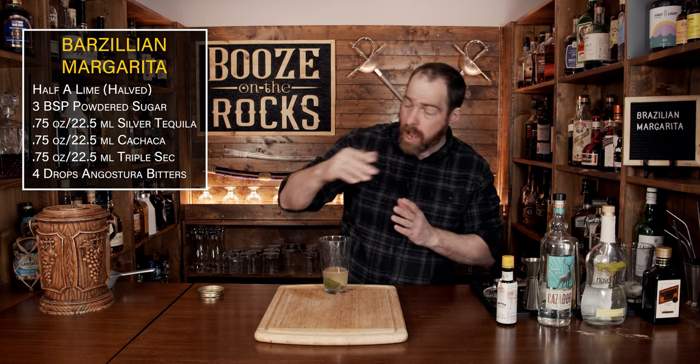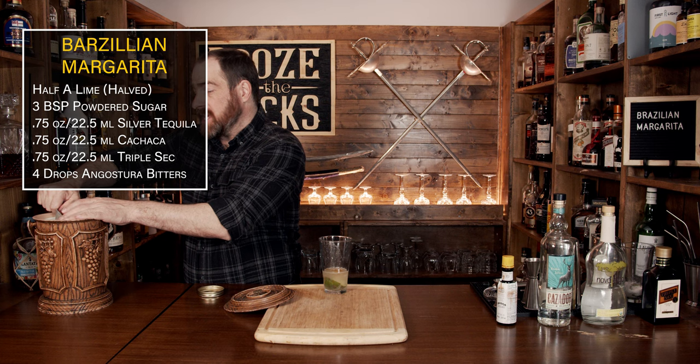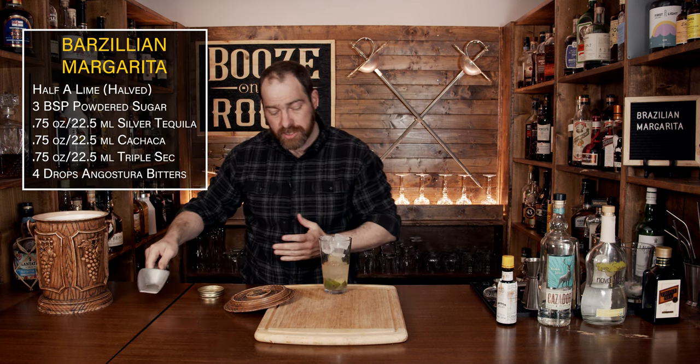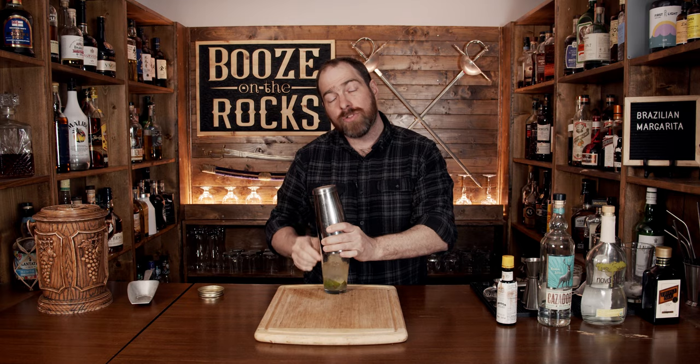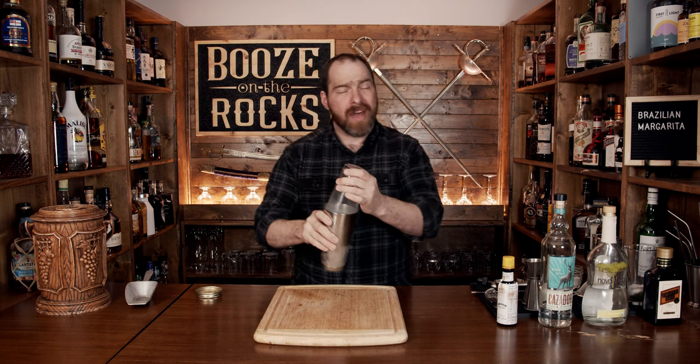Now we'll add a bunch of ice to our shaker, because we want to give this a good solid shake and make sure all of the sugar is properly absorbed by the liquids. Make sure you get a really good seal and shake it with a smile. Pop that off with the strength of a thousand teaspoons of sugar.